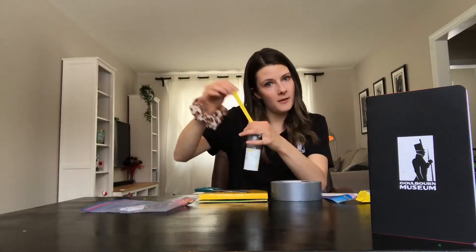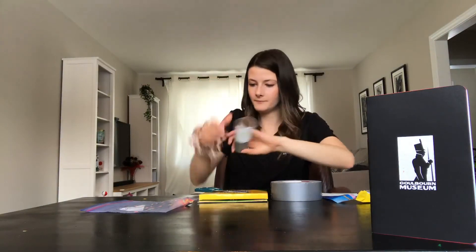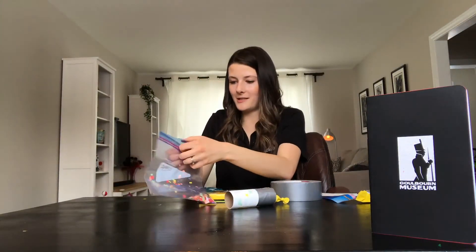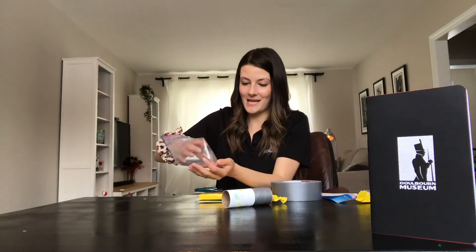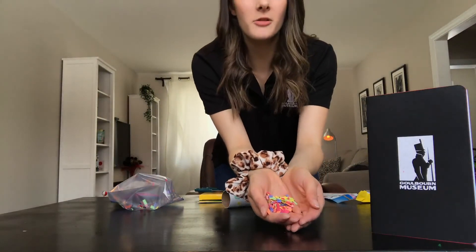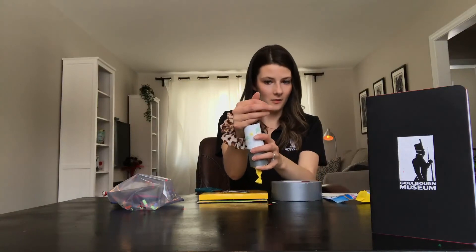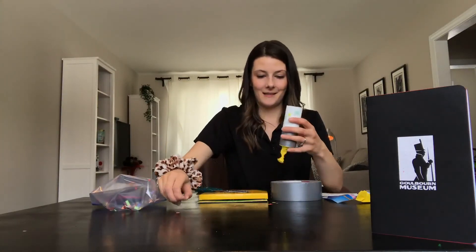Take your cannon popper and prime the end by pinching and pulling like you would when tying a balloon, then tie it like a balloon. Now take your homemade confetti — just a bunch of cut-up construction paper — and fill your cannon with the confetti. All you have to do is pull down on your balloon and set off your cannon!